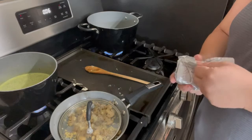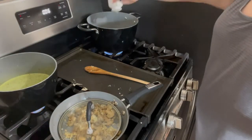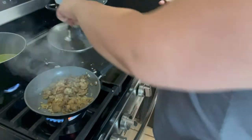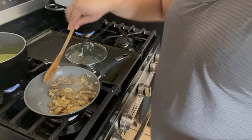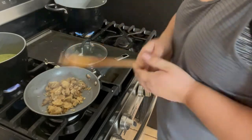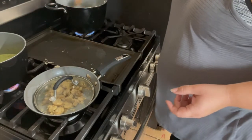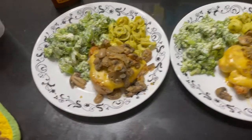My broccoli has finished cooking — I'm going to take half a brick of cream cheese, throw that in, and let it start melting, then add some salt and pepper. That's a really simple dish; we're just going to let everything come together. Back to my mushrooms — they're pretty much done. The minced onion has rehydrated itself and it's all come together with great flavor, so we're going to turn the heat off and keep the lid on so it keeps all the heat in while our chicken finishes cooking. My pasta still has a little ways to go, so I'll keep an eye on the broccoli to make sure the cream cheese gets melted in.